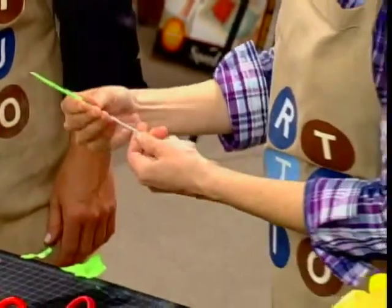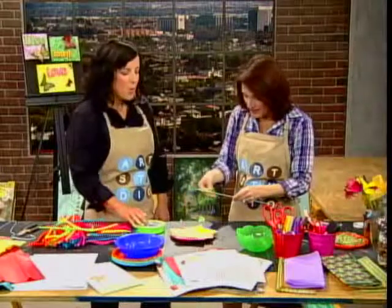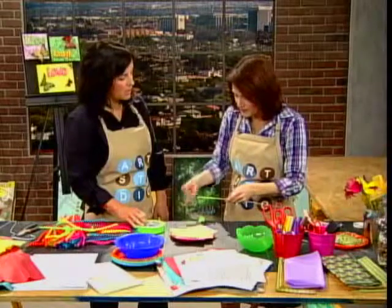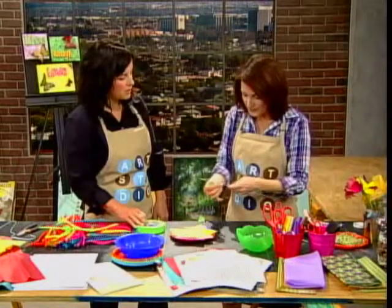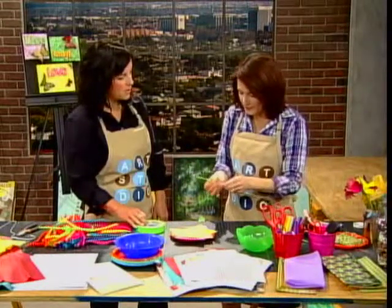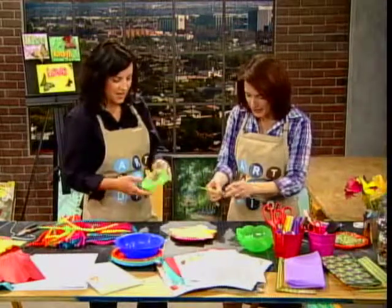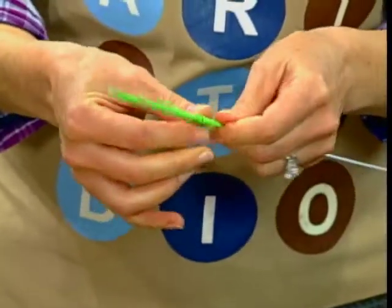Is this a project you would do in your classes at Art2GrowOn? We probably wouldn't do it with young children, but maybe with our teen classes we could show how to create a flower using wire, tissue, and felt. A fun thing to do for their room. Bright colors for the room, yes.